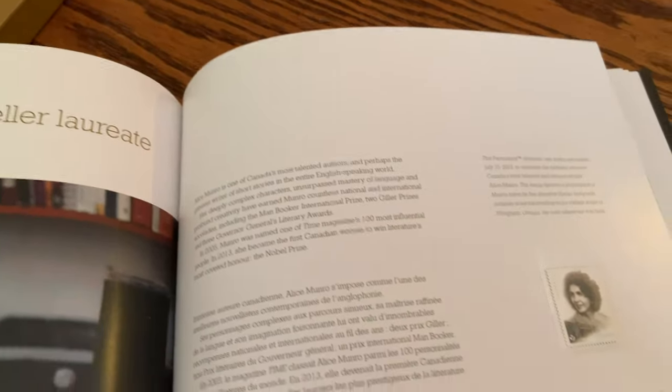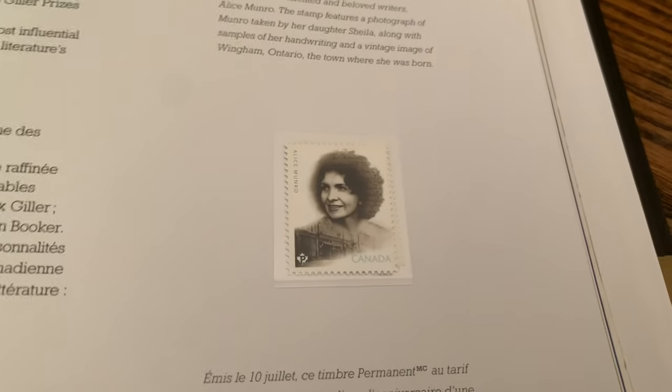Canada's Storytellers — Alice Munro. There's her stamp. You can get a proper focus on it without the glare of the plastic covering the stamp.